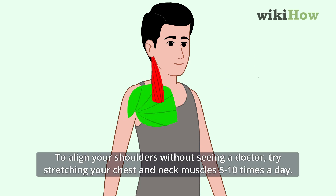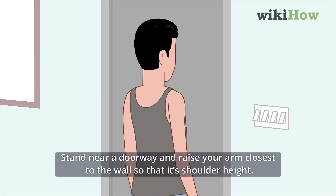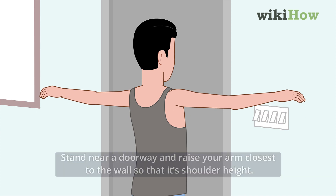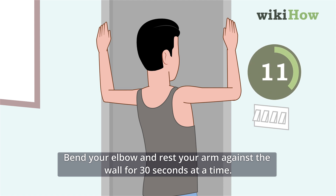To align your shoulders without seeing a doctor, try stretching your chest and neck muscles 5 to 10 times a day. Stand near a doorway and raise your arm closest to the wall so that it's shoulder height. Bend your elbow and rest your arm against the wall for 30 seconds at a time.